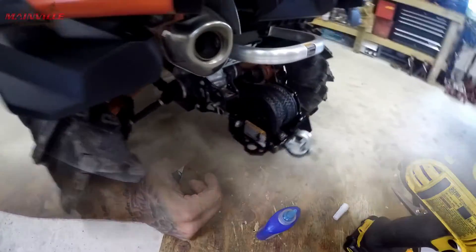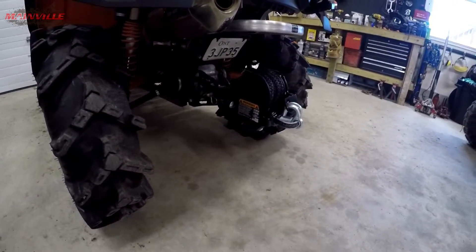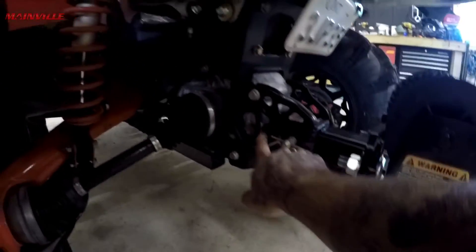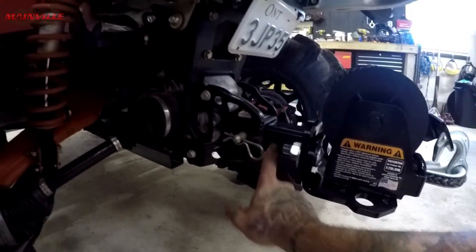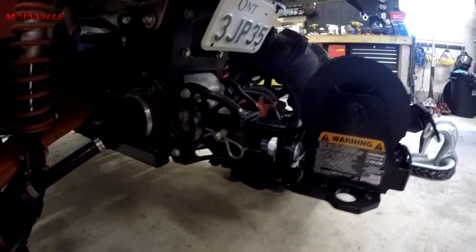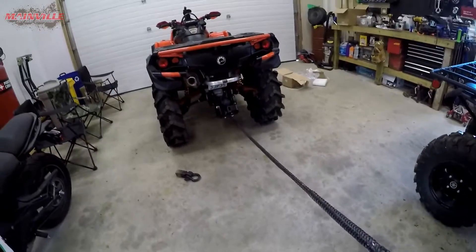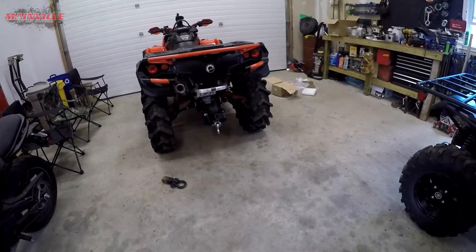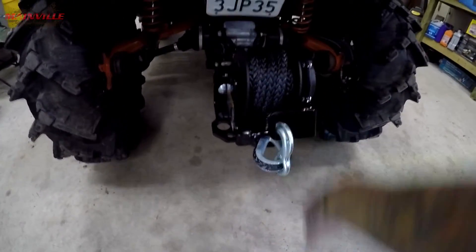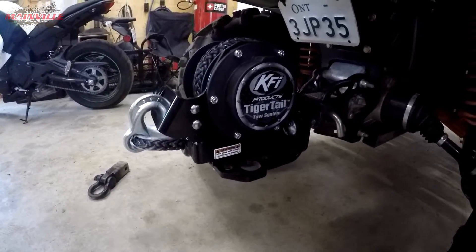Looks pretty good to me. I think I'm going to have to cut a chunk off of that bar and go a hole sooner. The diff doesn't allow for the bar to go in very far back here, so luckily they have a couple other holes — I might cut a couple of these off and shove the whole bar in farther, but I can do that at a later date. What's this thing rated for? Tiger Tail Tow System — it's pretty awesome.